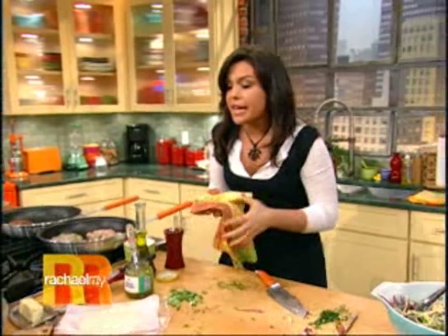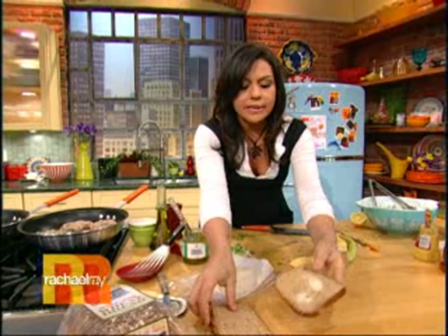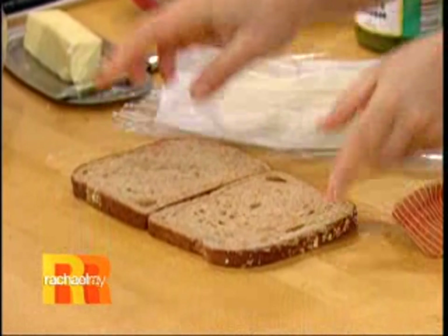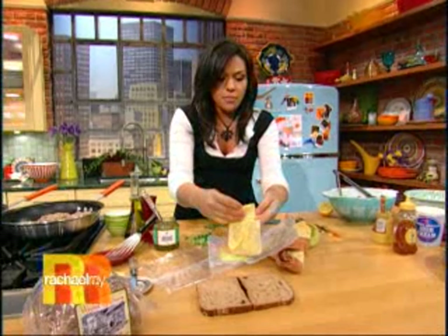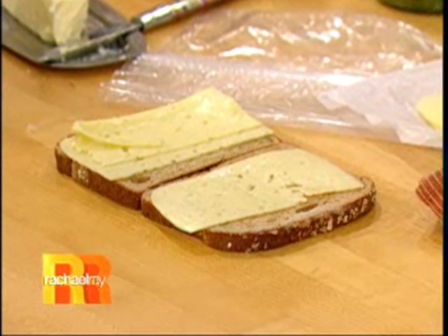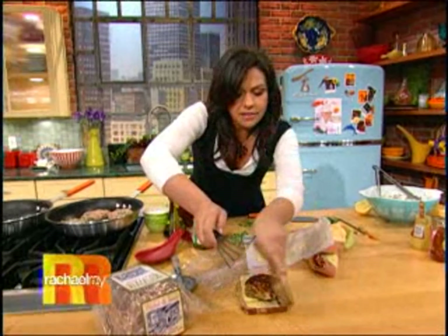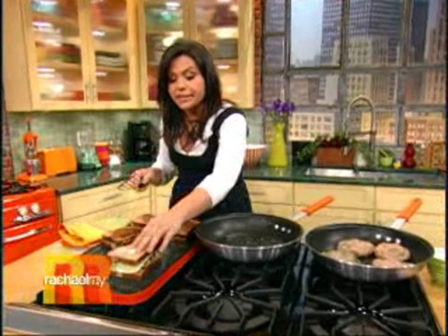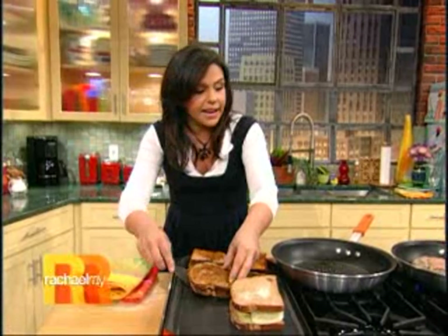Ready for action. Now, you're gonna take some nice chewy whole wheat or whole grain bread. Butter it on one side, just like that. Then flip the buttered sides out — you following me? Then you take some nice Havarti cheese, get it sliced at your deli. Put a slice of Havarti on each side, or two. Then you take your patty, put it in the middle, just like that. Invert the top. Put the buttered sides out and put it on a hot griddle pan or into a big skillet, or back into the skillet you made the burgers with. Then a few minutes later, they look like these guys back here.